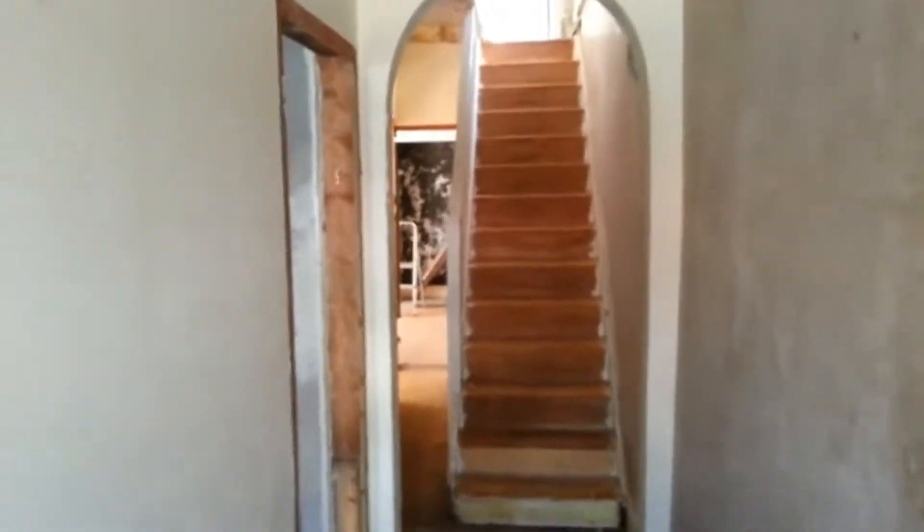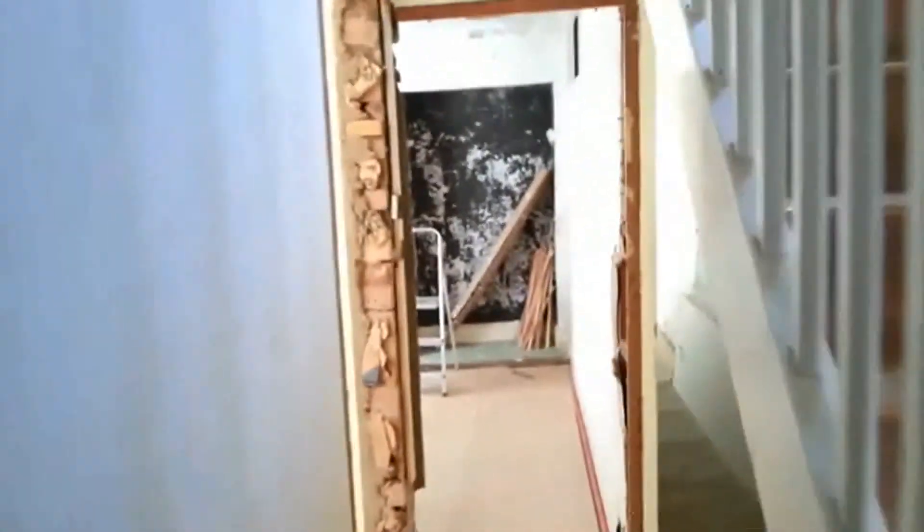We've just started work on my latest project and my latest HMO. I've just come on over on a Saturday to check how things are going, and I thought I'd share with you a pretty creative bodge.